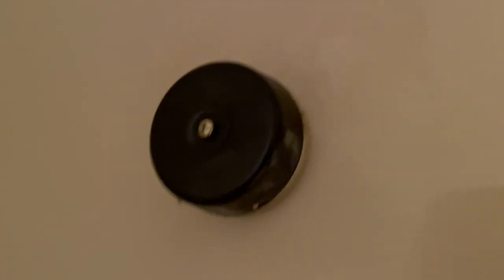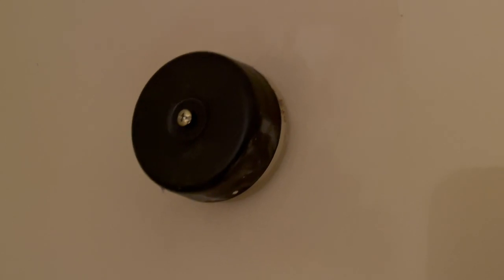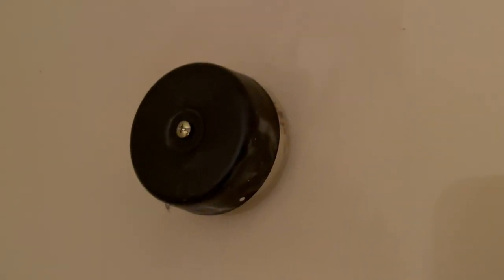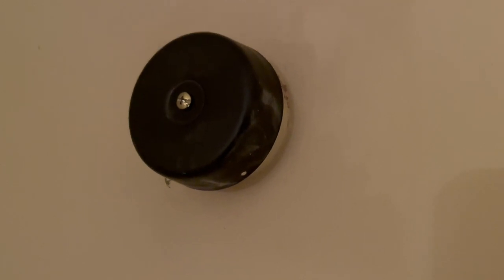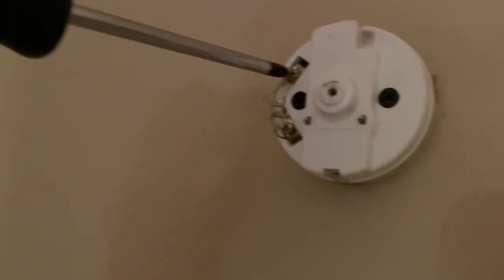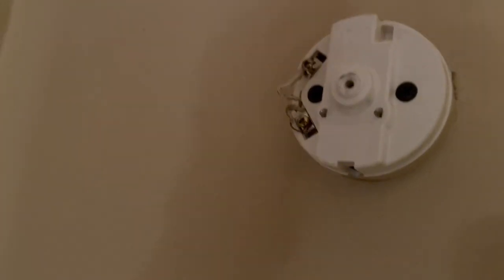The next important thing to remember is to disconnect any chimes or bells you've got on your old system. This is an 8 volt bell — if I put 24 volts through it, you're going to fry it. It's really important you just disconnect it. So I'm taking the main casing off and just disconnecting the wires here. There's a transformer kit you're going to get and add to as you build the system up.